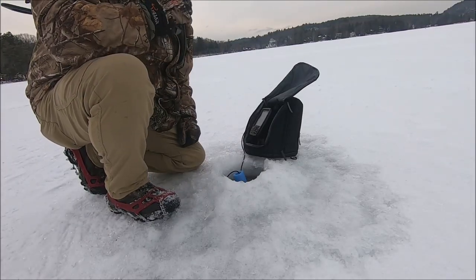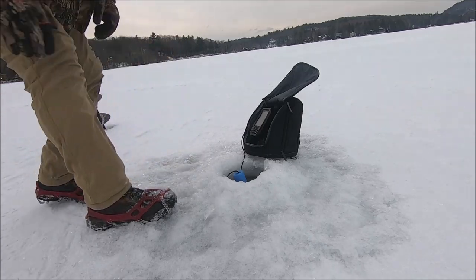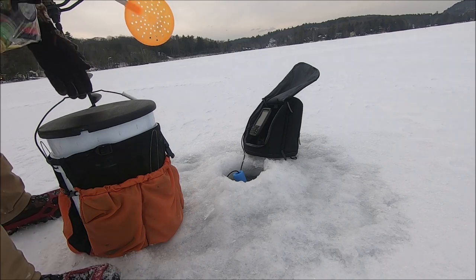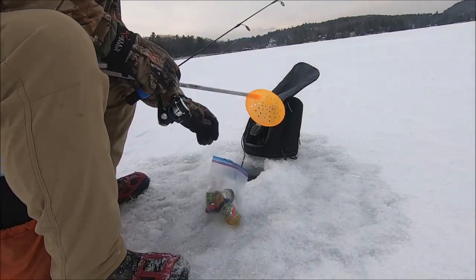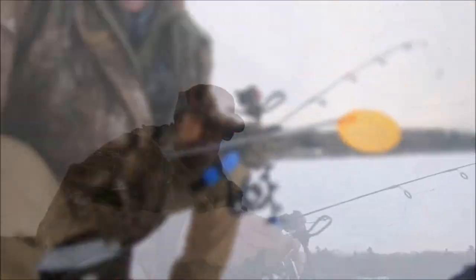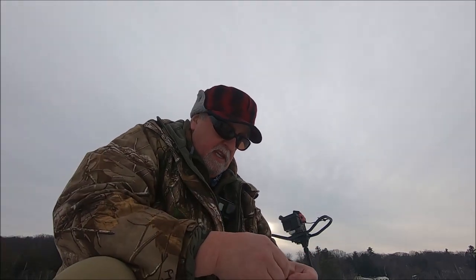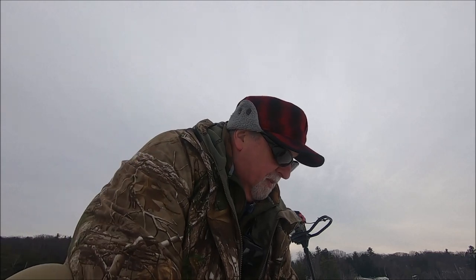25 feet, 28, 25 feet. Like I said, I switched up my line on both of these reels and now have Power Pro, so I feel the bite a whole lot better.